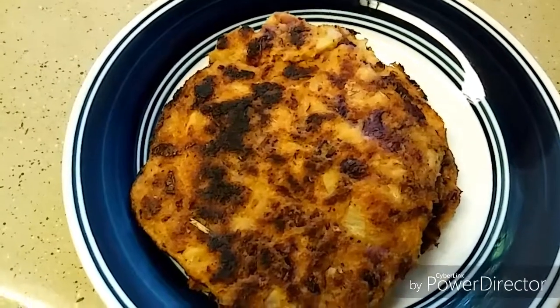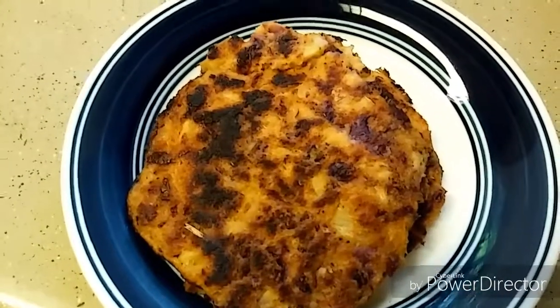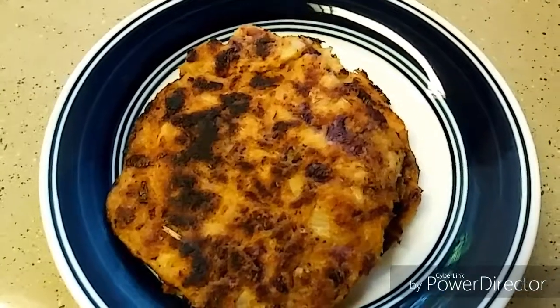Spicy dosa is ready! Serve hot with rice and dal, or a little rice and rasam. Please do try and like this video. Thank you for watching, thank you all!